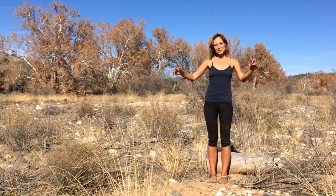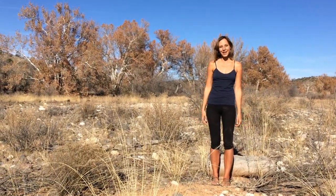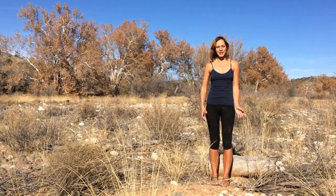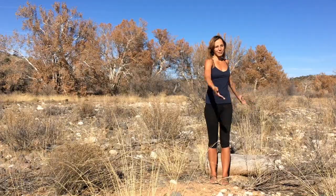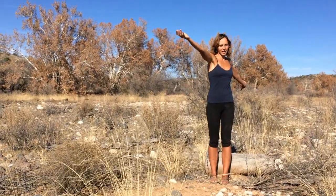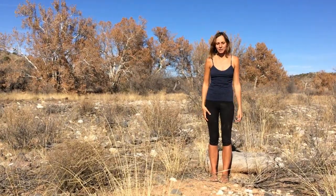Hey folks, this is Emma with Super Sensitive Human and I'm here to give you a review today of my Earth Runner sandals. I'm standing in the dry Beaver Creek river rock in Arizona, which gives us a fantastic terrain for testing out the sandals.